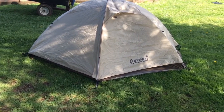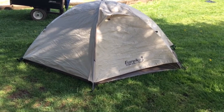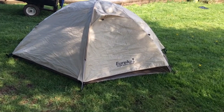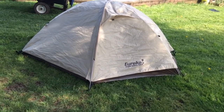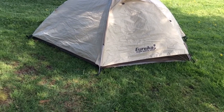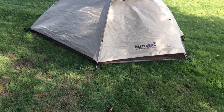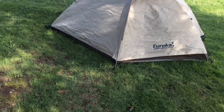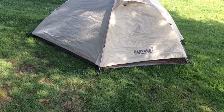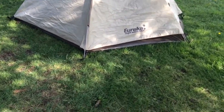Hey everybody, it's outdoorsman456 here bringing you another gear review. This is the Eureka Downrange solo one-man backpacking tent. I bought this last year around springtime, got to use it a little bit late last summer. Just breaking it out in the front yard here, getting it cleaned out and hoping to get some early spring backpacking in.